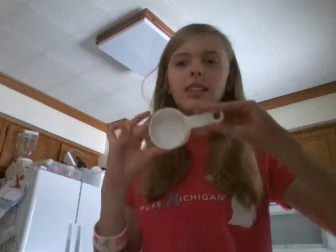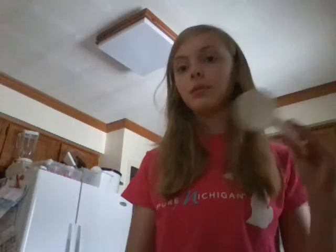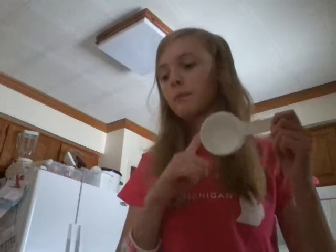Corn starch. Baking soda. And a half measuring cup. Or, if you don't have a half measuring cup — I think everybody does — but if you don't, then I would just use a spoon to measure it, because it really matters how much you want. You can use any kind of measuring cup; it depends how much oobleck you want.